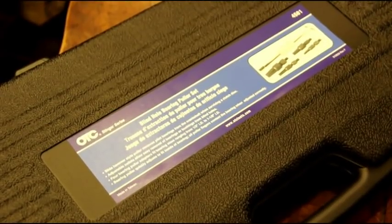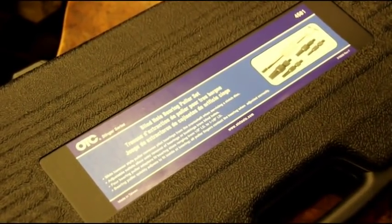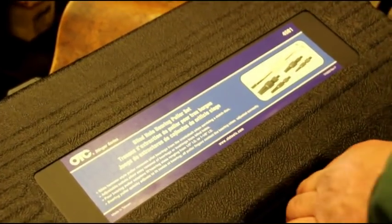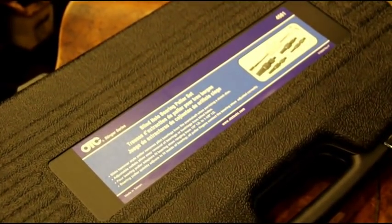This OTC 4581 blind hole puller set would be something good to add to your toolbox if you do any of this kind of work. If you don't have a lathe, this is really the only way to go — otherwise you just drive yourself crazy trying to get that bushing out. Hope this helps some of you guys out. Just a short one today, and I'll catch you on the next video. Thanks for watching.